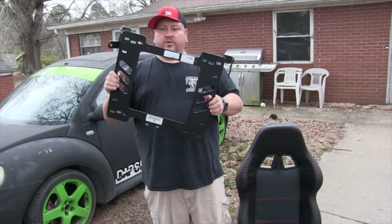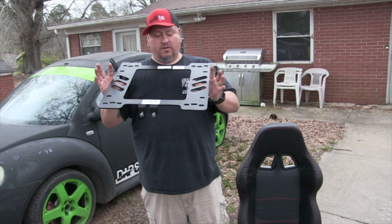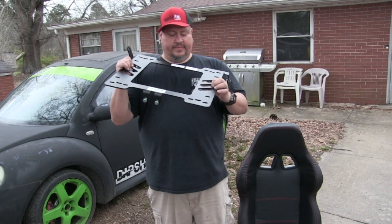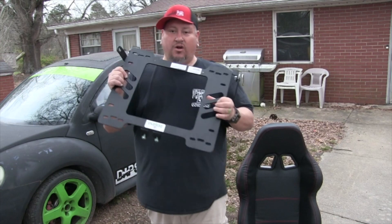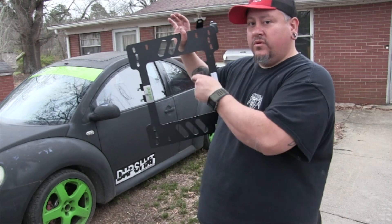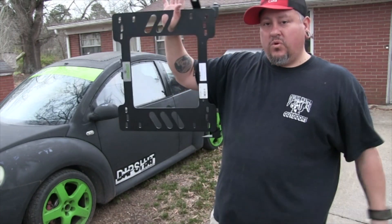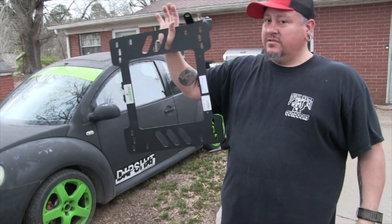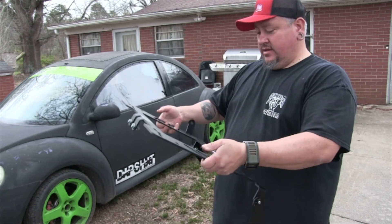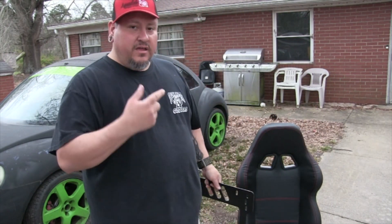There it is, guys. If you want to put a racing seat in an MK4 GTI, Golf, Jetta, or New Beetle, this is what you need — the SB027DR. For the passenger seat, it's going to be the PA. Originally when I ordered the one for the Beetle it was $156; this one with prices going up was $195. We're going to show you the one in the Beetle and then go install this on my sister's car.